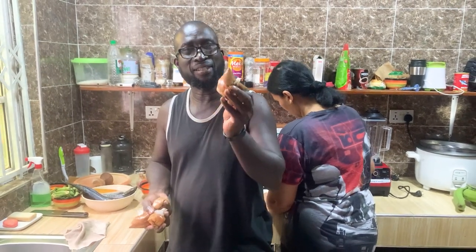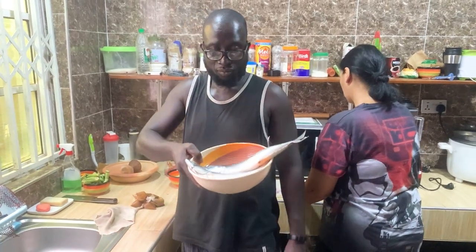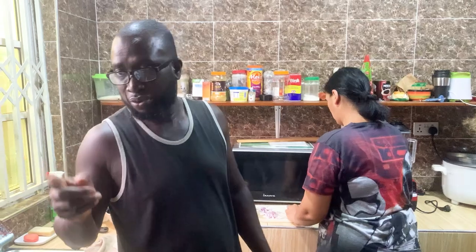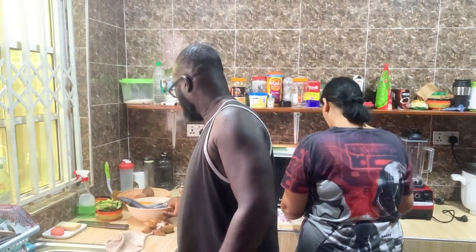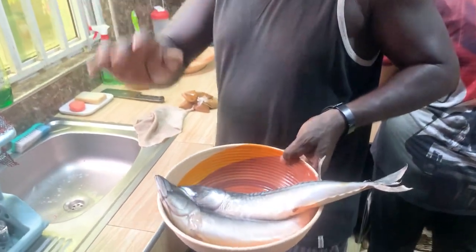We have the fish, and mom is doing the onions for the soup. As you can see, we've got chicken, a bit of big fish, and I'm going to add the fish — it's going to be like a small soup just for this.